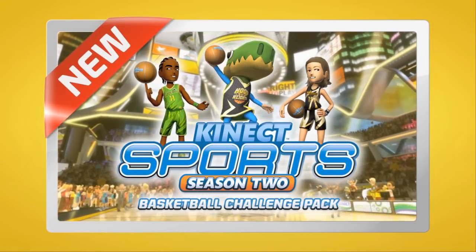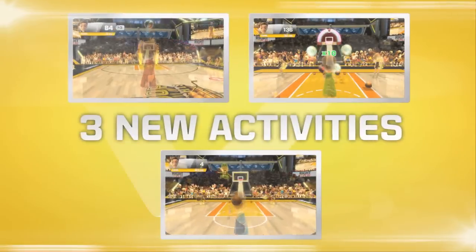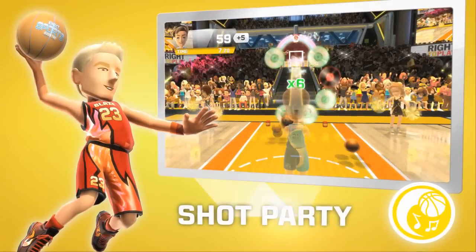Nothing but net with Kinect Sports Season 2's Basketball Challenge Pack. Three full basketball activities: nail those long shots in 3-Point Hero, play back-to-back smash hits in Shot Party.